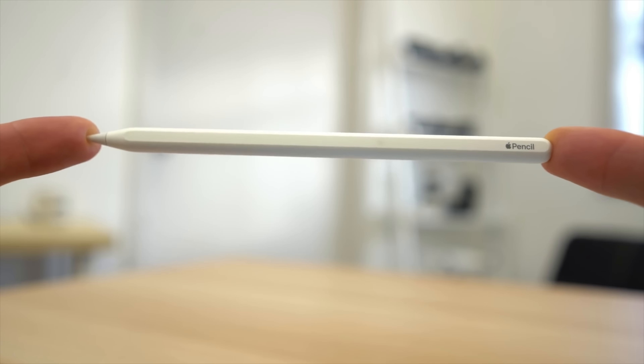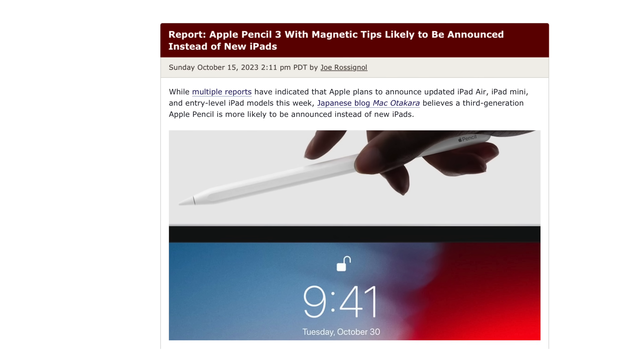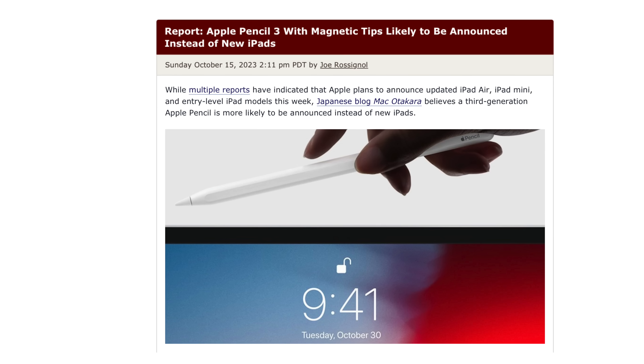Looking at the Apple Pencil, it looks pretty much the same as the Apple Pencil 2 that we've had for years. On the inside there are quite a few differences. Looking at the tip, it looks basically the same as the Apple Pencil 2. We had rumors of a magnetic replaceable tip coming out that might have different options for different people, but it looks the same.